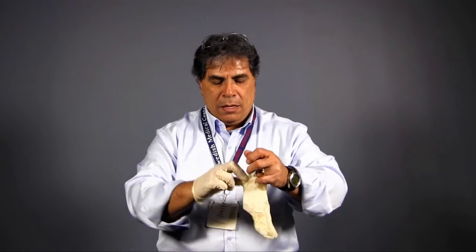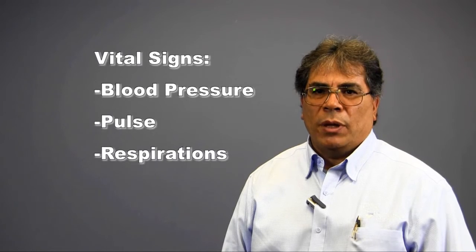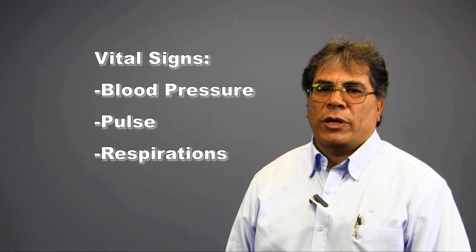Hello, my name is Roy Ramos. I am here to talk to you today about taking accurate vital signs. As with any skill, I will first don my BSI. For this skill, I will be using gloves. The ability to properly assess vital signs will dictate how you care for your patients throughout your EMS career. We are going to demonstrate the proper method for taking a blood pressure, assessing a pulse, and determining respirations.